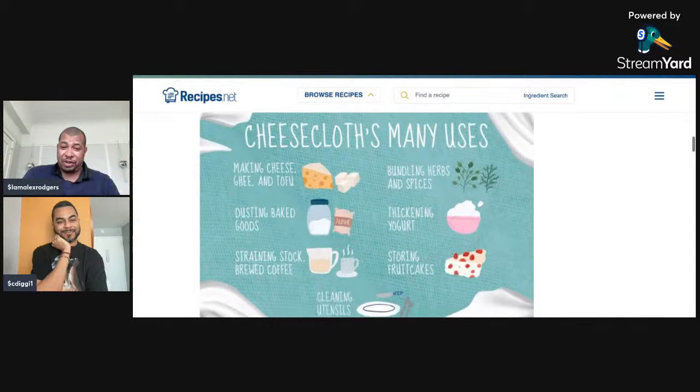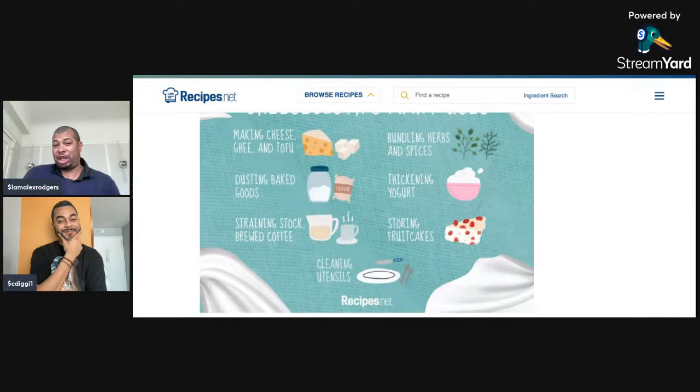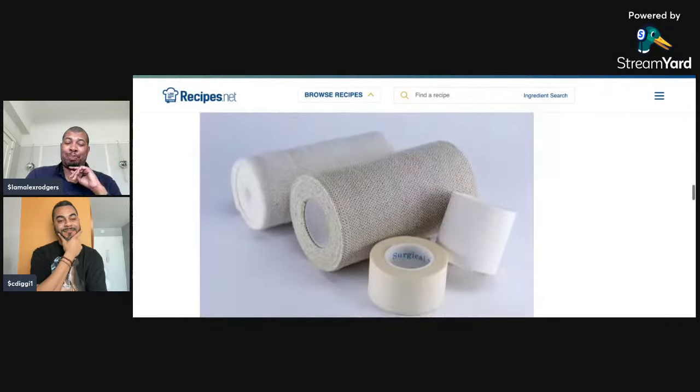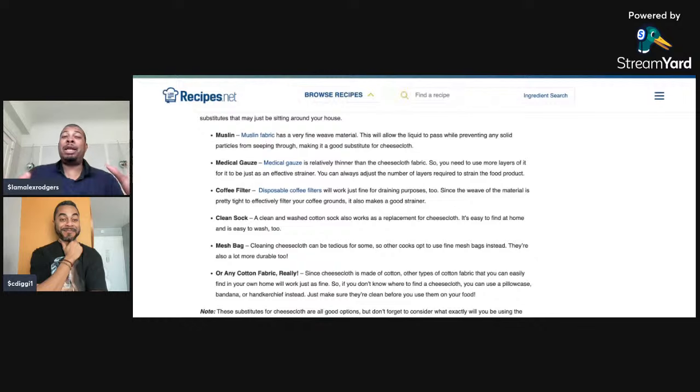This website gives you some uses of cheesecloths: storing fruitcakes, thickening yogurts, dusting baked goods, making cheese. That's why it's called cheesecloth. However, this website also has some things you can use if you don't have cheesecloth. And that's where things get disturbing. Muslin fabric — it's got a fine weave material, you can use that instead. Medical gauze, another great option. A coffee filter works in a pinch.